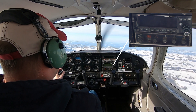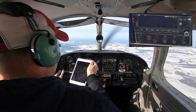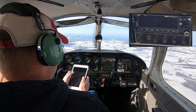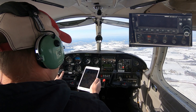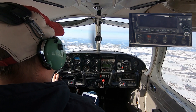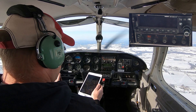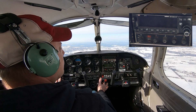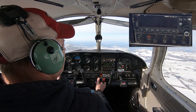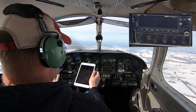Under that we have the transponder, which lets ATC know where we are. When we're talking to them they can give us a code to enter, and it's tied to the static system so ATC knows the altitude we're flying at. There's a switch that controls the output — when it's on, ATC can see the code; when we switch it to altitude, ATC can read our altitude. There's also an ident button that will draw ATC's attention to us if they ask us to identify.